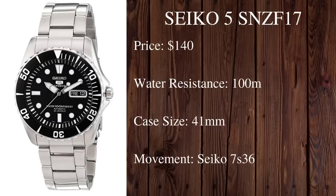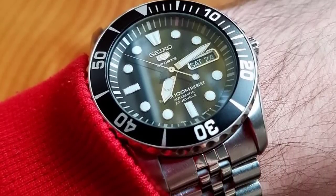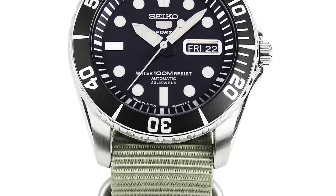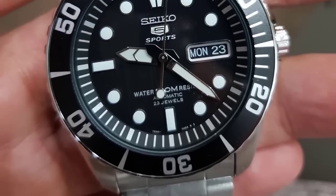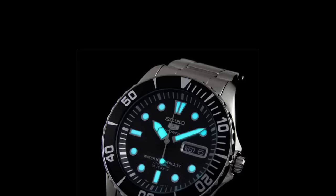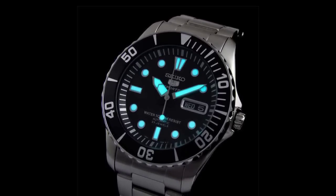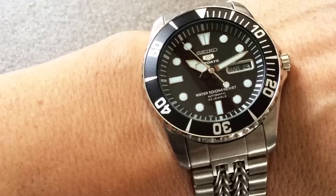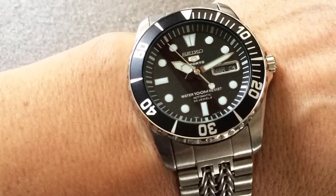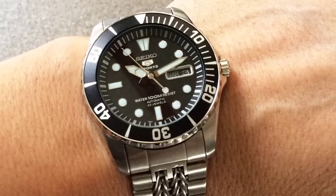Next we have another watch from Seiko — the Seiko 5 SNZF17. The Seiko 5 series is a great introduction into the world of mechanical timepieces. This diver features the Seiko Caliber 7S36 automatic movement, which is another great reliable movement from Seiko. The watch comes in at just around $140 and has a case diameter of 41 millimeters. It does have a little less water resistance at 100 meters, but many people think the watch makes up for this in the style department. It pays homage to the Rolex Submariner while still having features that identify it as an original Seiko timepiece.